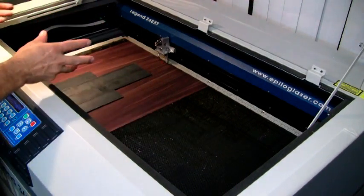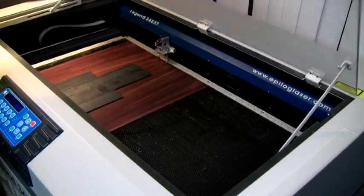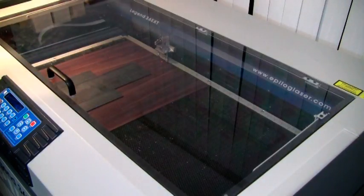The work is aligned, the laser is focused. We can close it up, turn off the pointer, set this to the home position, and then go ahead and cut it.